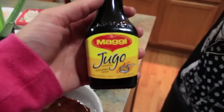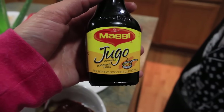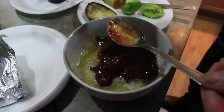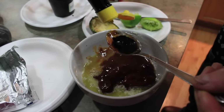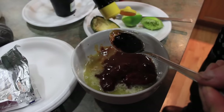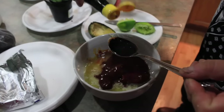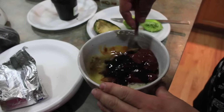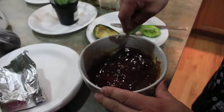And then we're going to add Jugo Maggi — a seasoning sauce. He's going to add a whole spoonful. Now he's going to mix it really, really well.